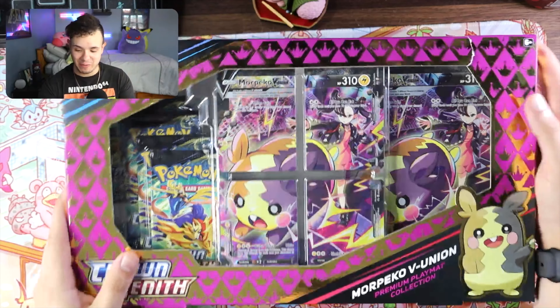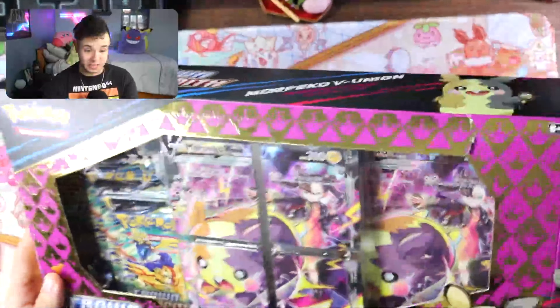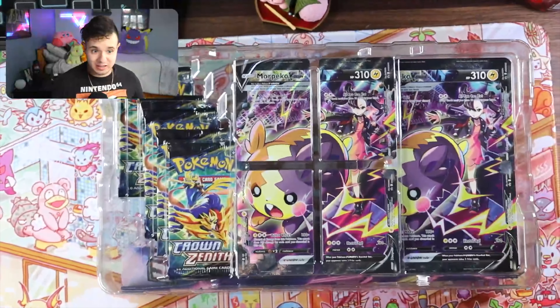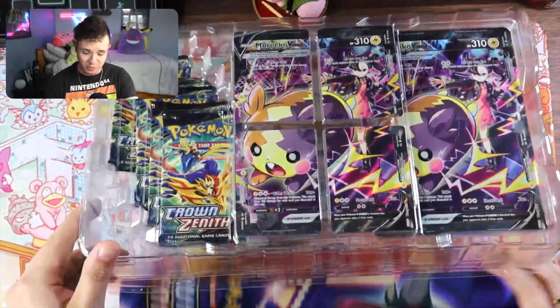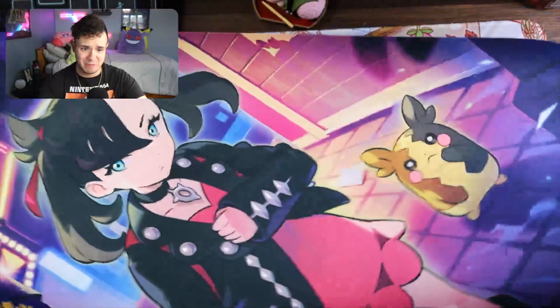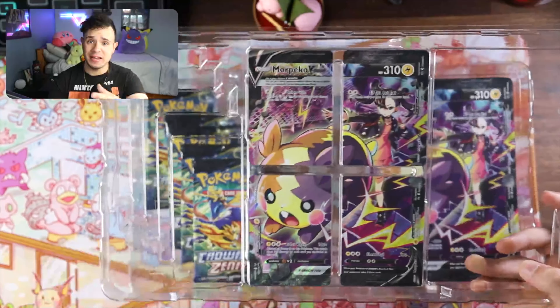Alright guys, let's get into this. I haven't been able to open that many Crown Zenith packs so I'm really looking forward to seeing what we can get. Let's just slide this right out — okay, there we go, looking nice. We got Marnie in the back there. The first thing you get is this awesome play mat with Marnie and Morpeko.